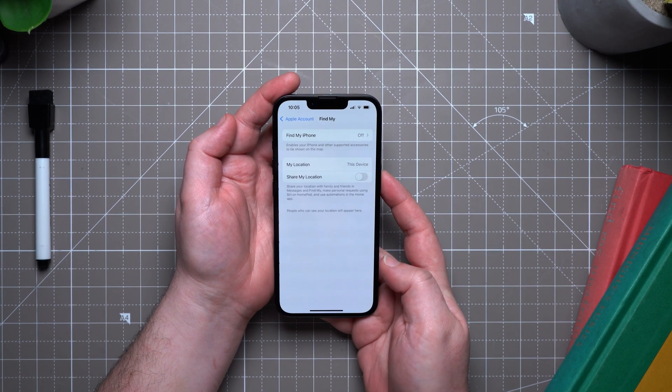Back to how to set up your iPhone 16e — you might be wondering what settings you should change right away. Some things I recommend are making sure you have a passcode and Face ID set to keep your device secure. Similarly, make sure you have Find My enabled.